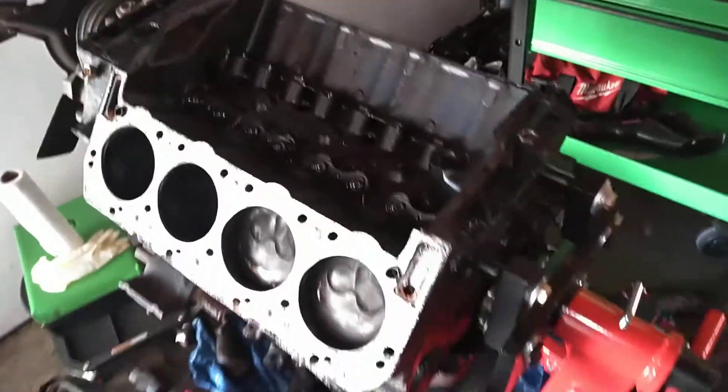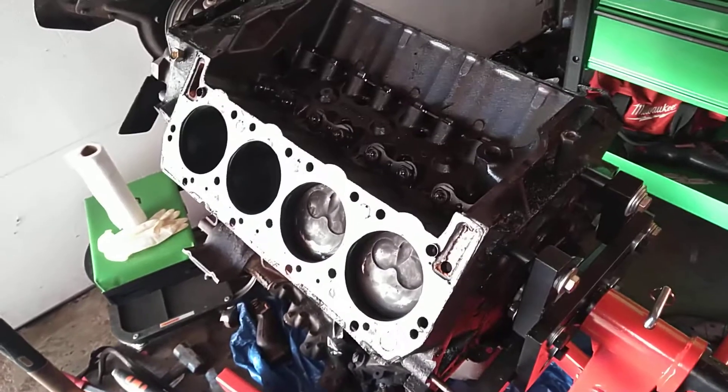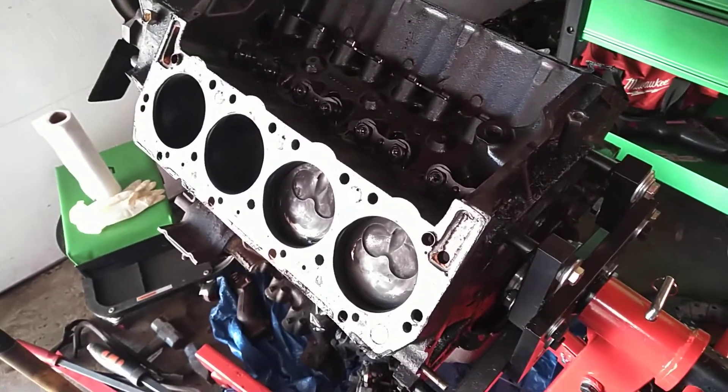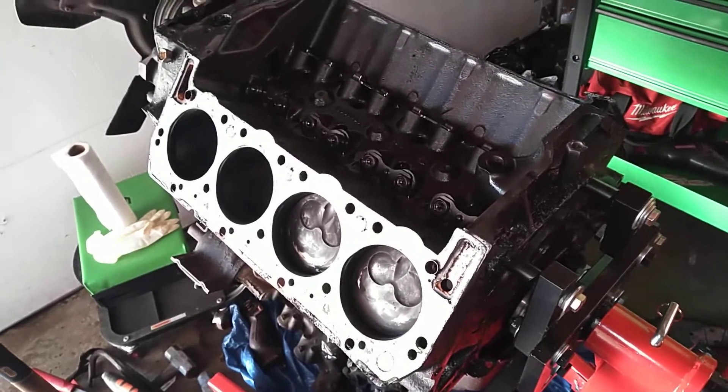We're going to tear it apart probably Tuesday, take it to the machine shop, have it all cleaned up, and then reuse the rods, crank, pistons, lifters — the cam is all good too.